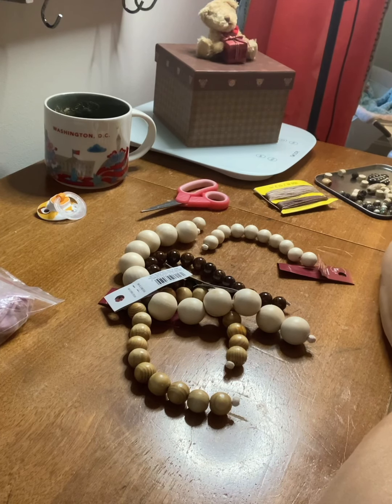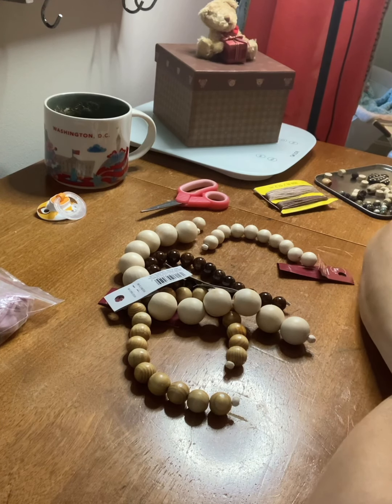Hey guys, Baby Bugaboo's Nursery here. Thanks for stopping by for today's Theme Thursday. I thought I would go ahead and show you how to make a pacifier clip, since today's theme is handmade.